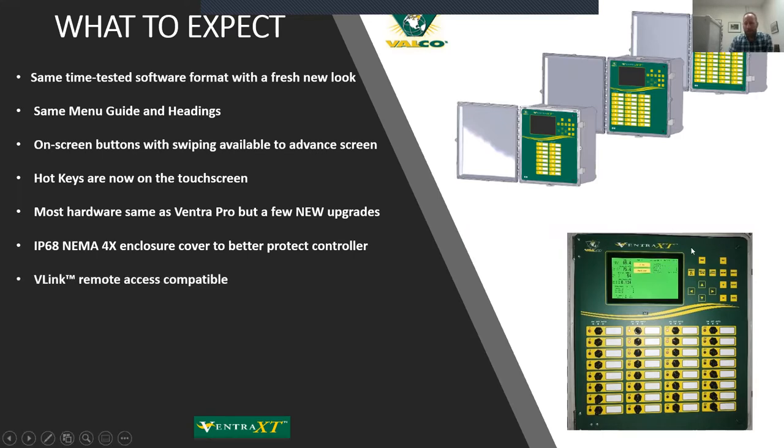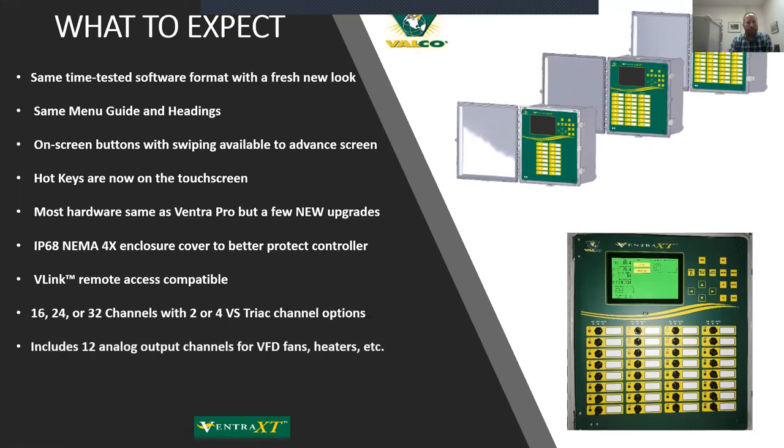The XT, just like the Pro, is also compatible with Vlink — our remote access product. It builds on the old version of Link software we had back when we had the Falco communication station where you'd plug a telephone line in. There will be a separate webinar probably towards the end of March that will really dive deeply into Vlink and its capabilities. We'll touch on it here as a teaser and then cover it in depth at the end of March.